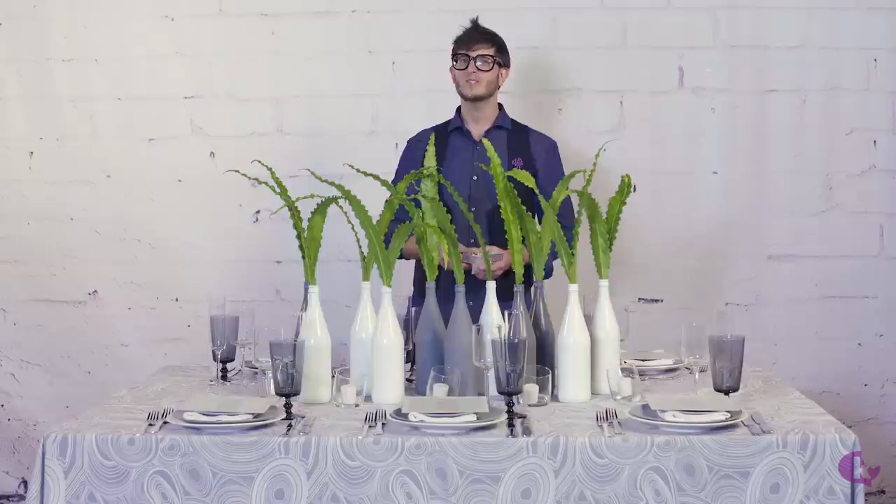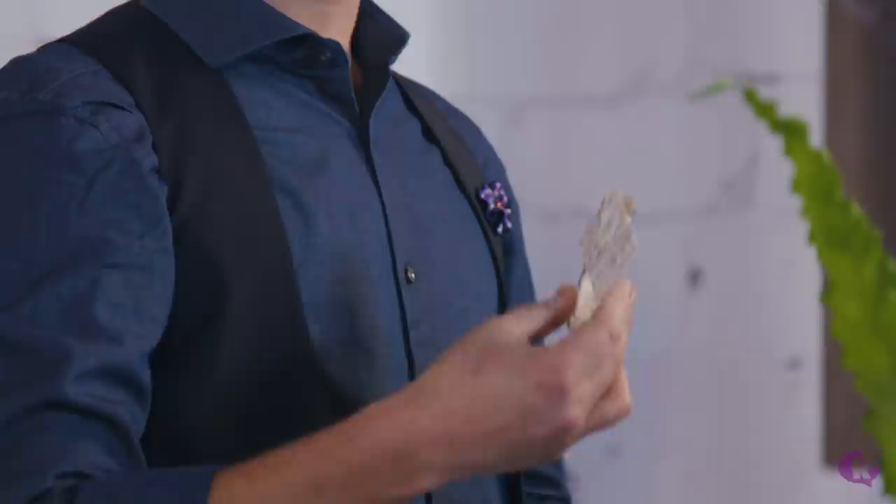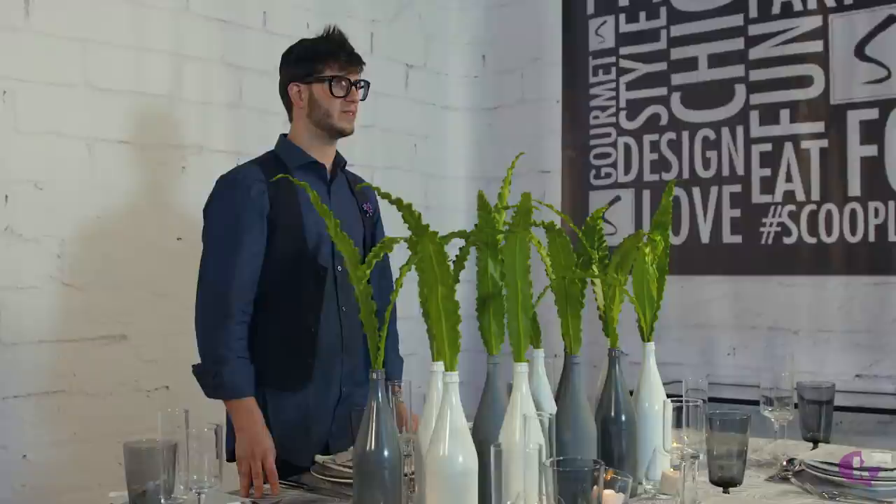Of course, seating cards are a very important part so people know where they're sitting and they don't walk in looking for their seats. For that we went ahead and created these great little bottles with mints in them — a little tag matching the motif of today's party. We're going to go ahead and put these out.